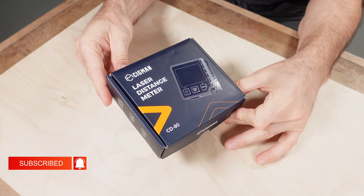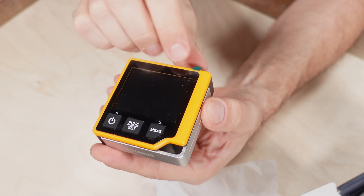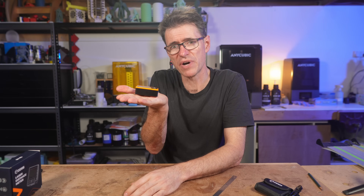I do get to keep it, which is nice because this little unit can be very handy, as you'll see. It ships in a simple cardboard box, and the tool is housed in a little black pouch. The tool also comes with a lanyard, USB-C cable, and a manual. You can see straightaway just how compact it is, making it very easy to handle — it fits easily into the palm of my hand.